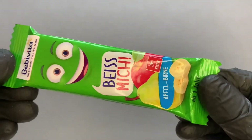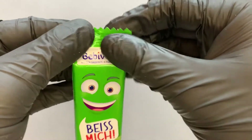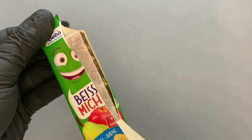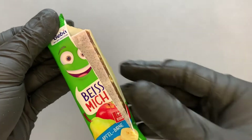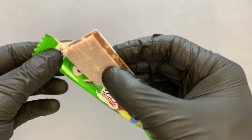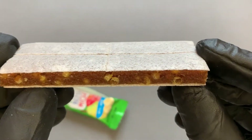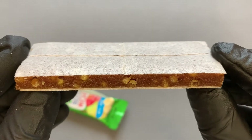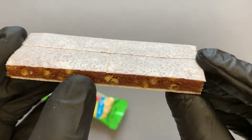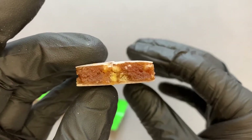Let me open it. This is what it looks like. There are also corn crispies in the ingredients — I'm not sure if these are them, but possibly.